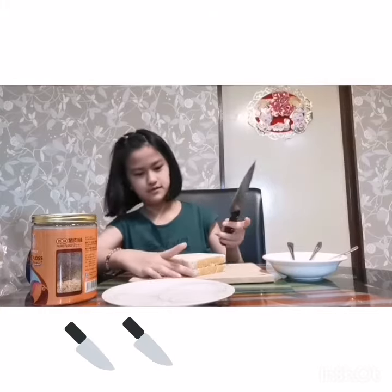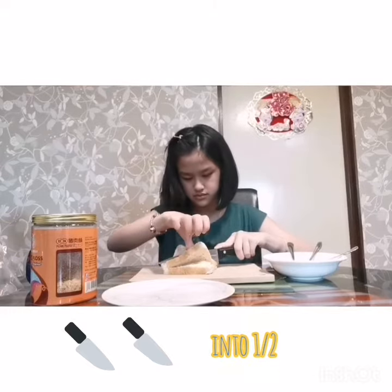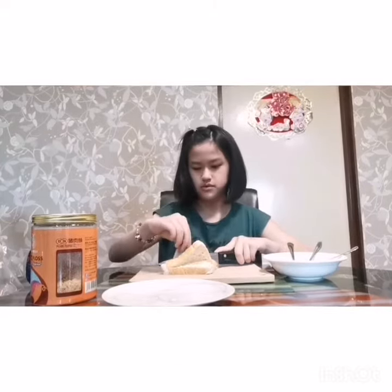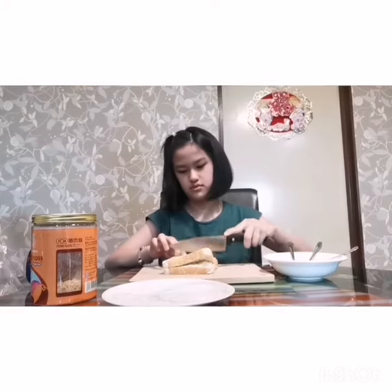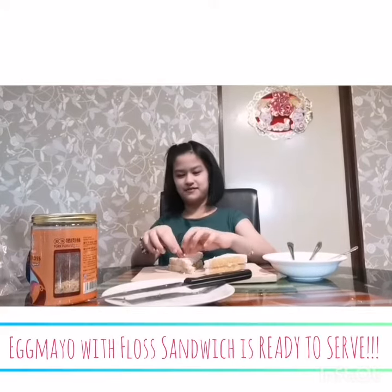Lastly, put the other piece of bread on top. And then cut it into half. Now it's time to eat my Egg Mayo with Floss Sandwich.